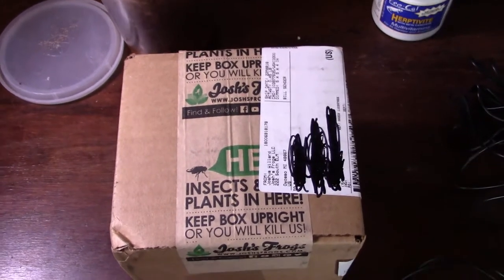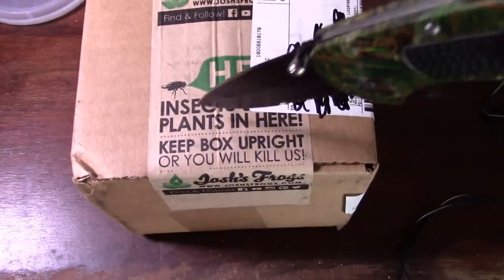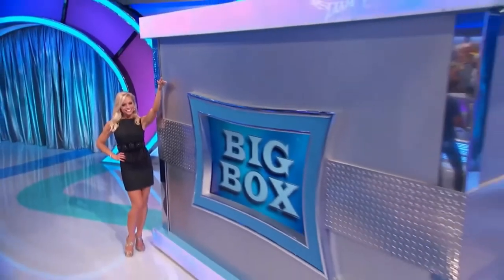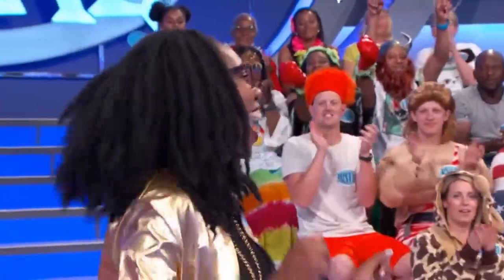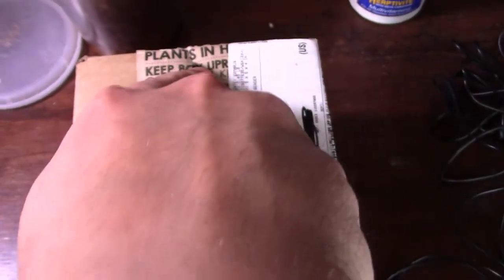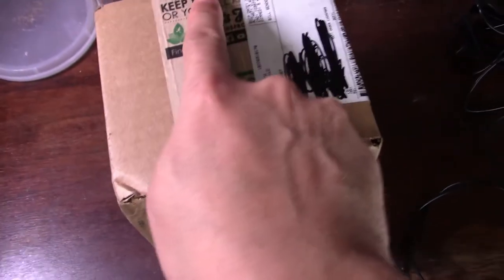What is up, my ninjas? Dart Frog Ninja here for the second unboxing video — this is again from Josh's Frogs. As you can see, there are live insects inside, or possibly plants. Let's find out! If you guys are ready, I'm ready. Let's get started. Kind of hard to do with one hand — usually I use a tripod, but for the purposes of this video I'm trying to do this real quick.